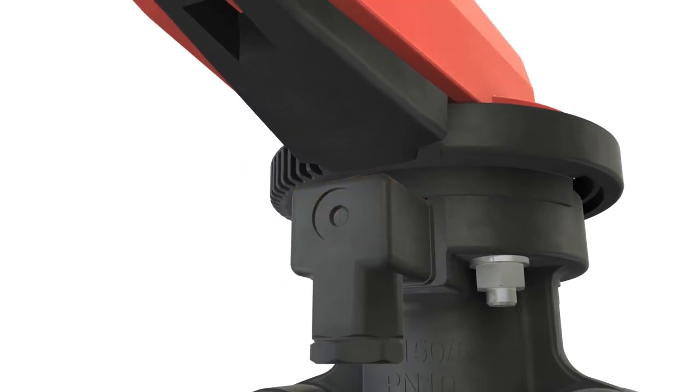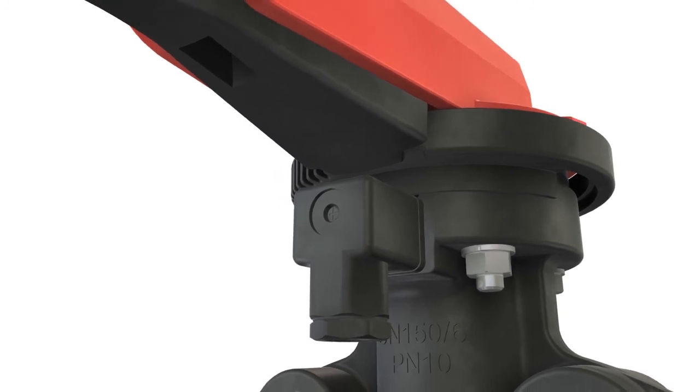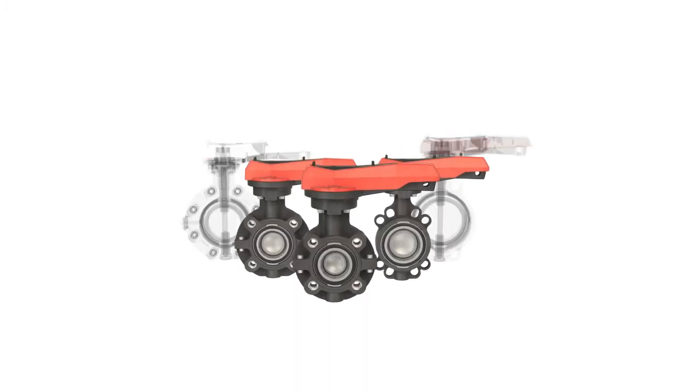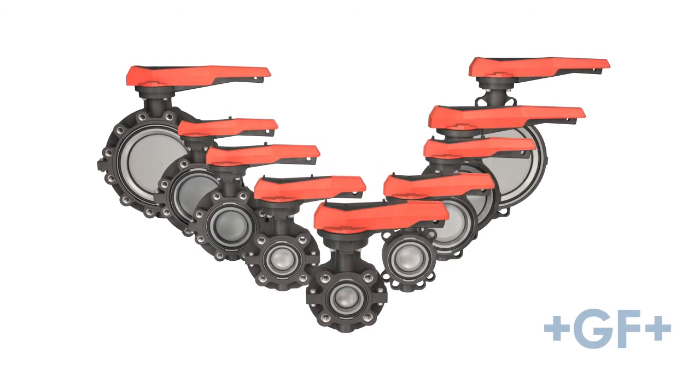A decisive advantage when it comes to process automation. GF Piping Systems Butterfly Valves — Innovation. Constantly thinking ahead.